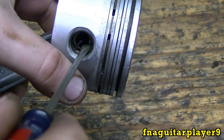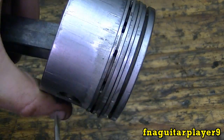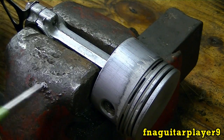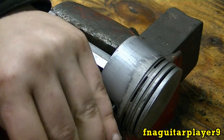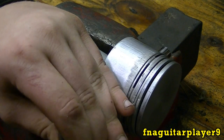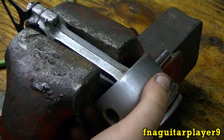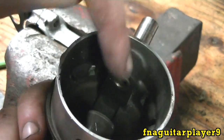You only have to take the clip out on one side and you can leave the other one in. Sometimes you can just take a screwdriver or chisel and push on the wrist pin like this — sometimes you can push it right through. But a lot of times they're either stuck or really tight. This one's being real stubborn. Most of the time it'll slide right out, but this one I'm using a punch on it to get down in there better. After you get it out most of the way, your piston will come off.